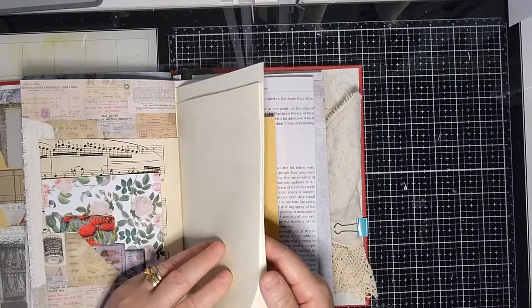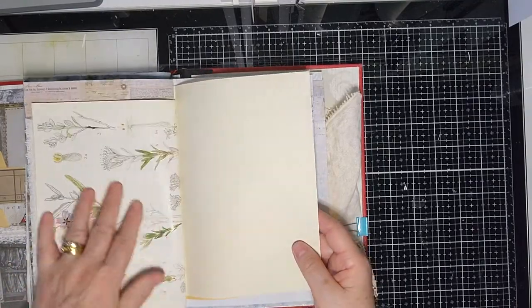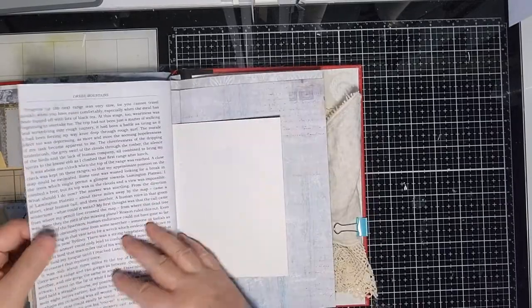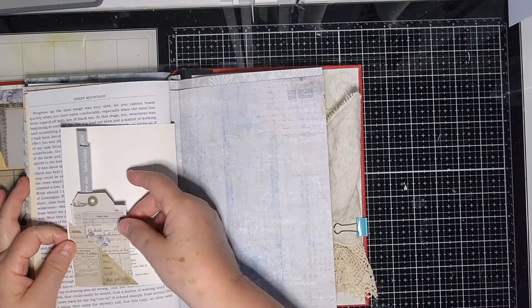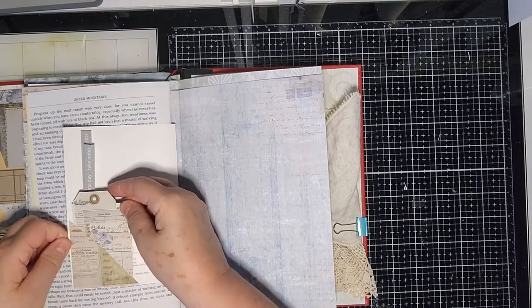There's the Story of the Goanna again, Wildflowers of the Adelaide Hills, Green Mountain stories — some of the same things as the first signature, with more elements here in this little pocket I've created.